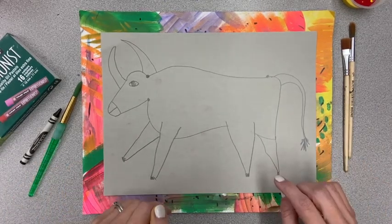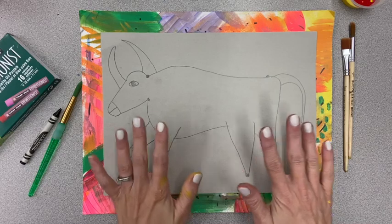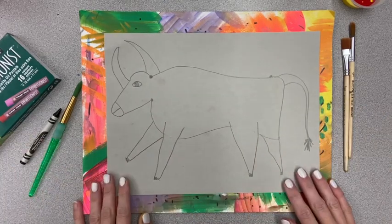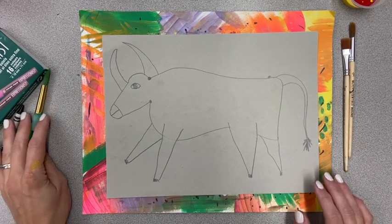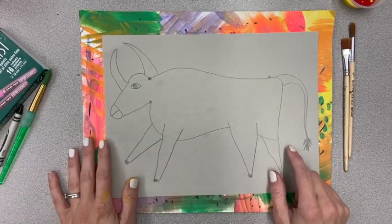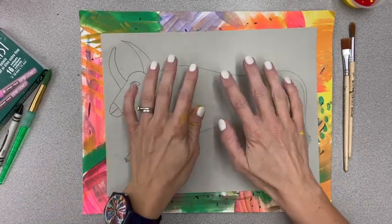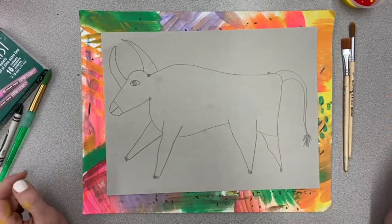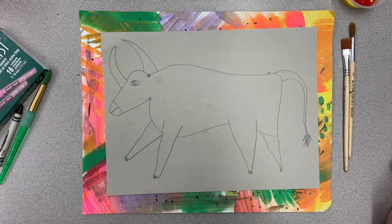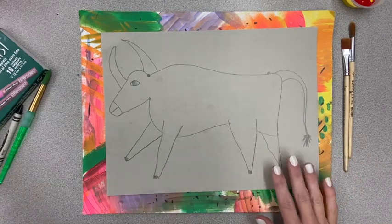Hi boys and girls! Today we are going to add some color to our cave art that we drew last time we had art together. We did a follow-along drawing with me using dots to get the bull and our cave animal on the paper nice and big. If you have not finished that, go ahead and work on that, and then when you're ready come back to this video.